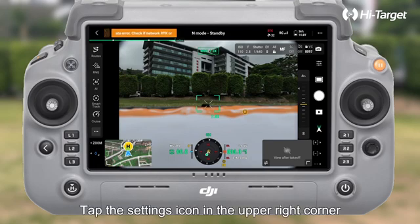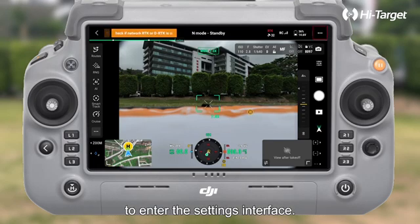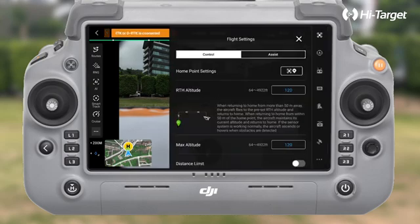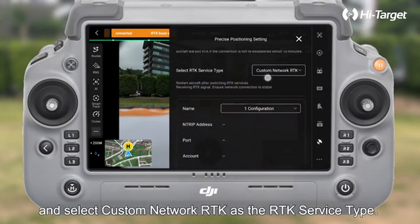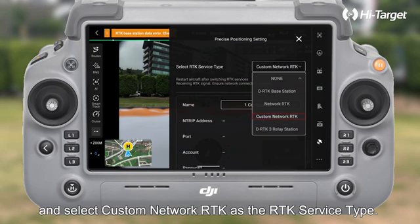Tap the settings icon in the upper right corner to enter the settings interface. Navigate to the precise positioning settings and select Custom Network RTK as the RTK service type.